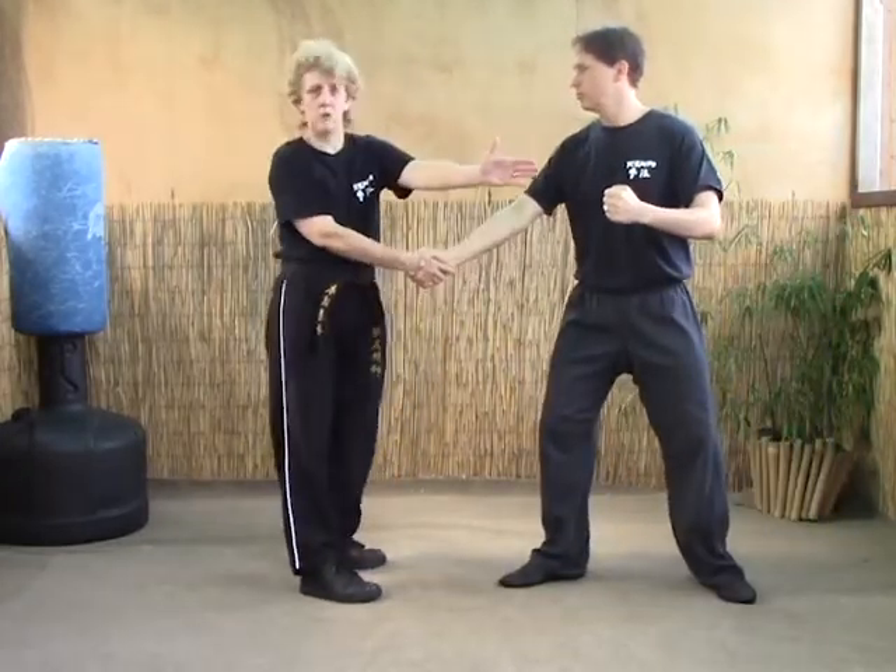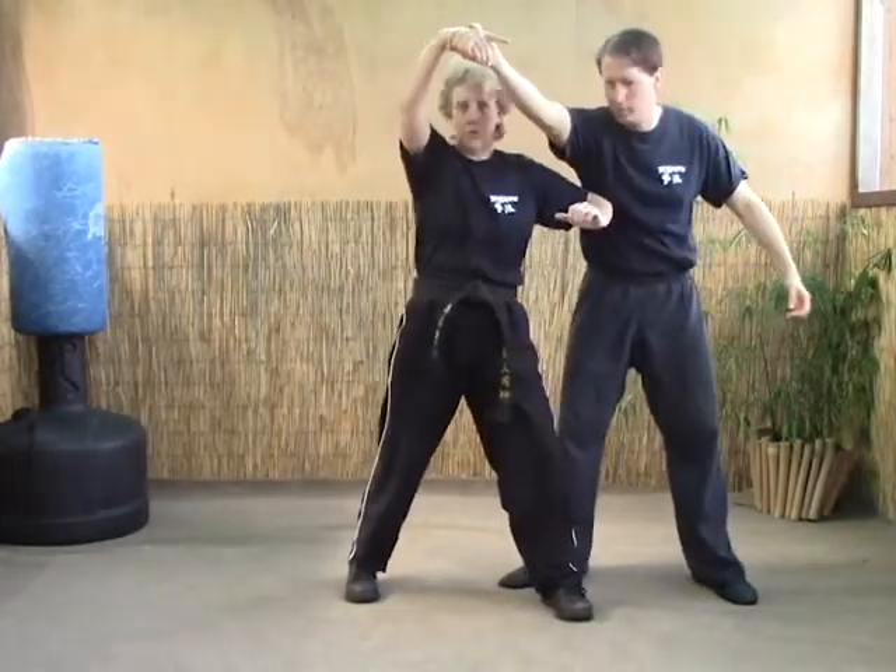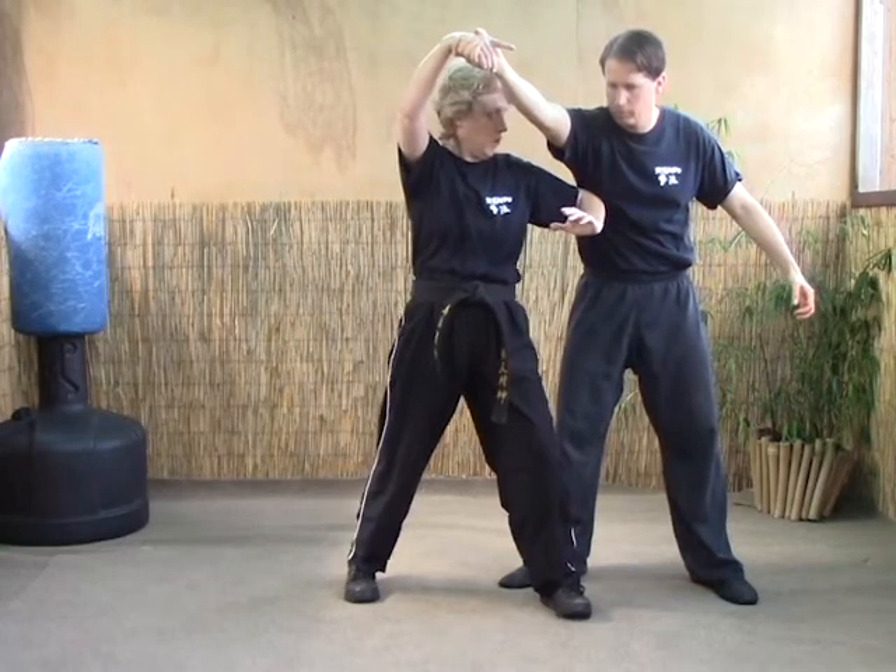When they shake, the first thing we want to do is neutralize that part so we don't get hit. We're going to swing the arm here, then elbow the ribs or the solar plexus, depending on their positioning.